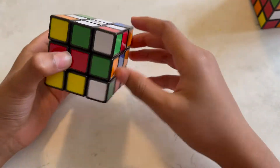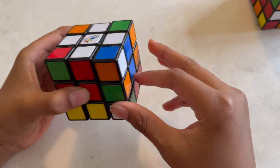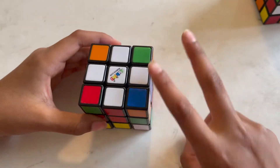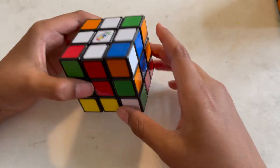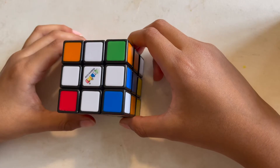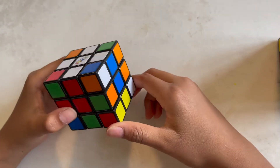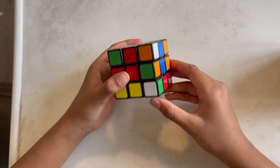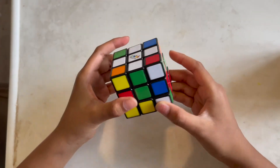The cross must be aligned — make sure they match with their center pieces. Now we're gonna get to the second part of the first step, which is the corners. To do that we have to find corner pieces. Here's a corner piece and it has a white.